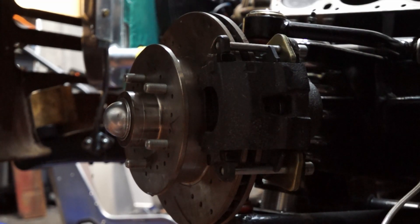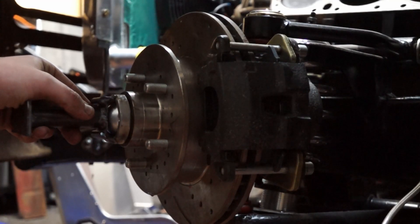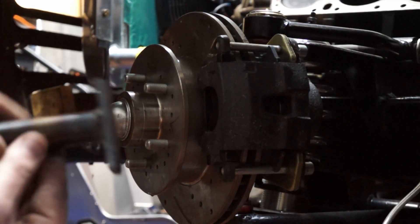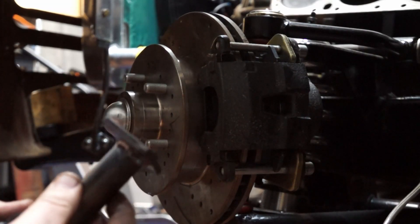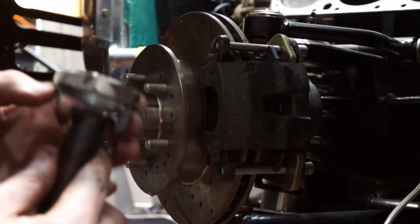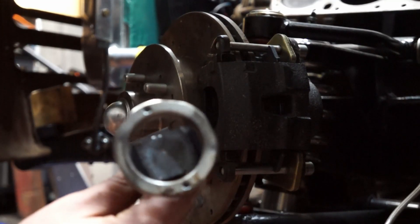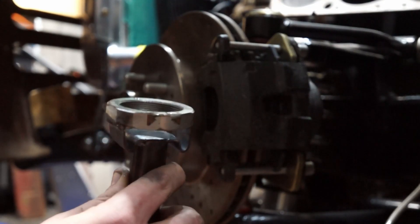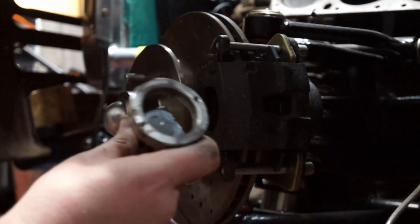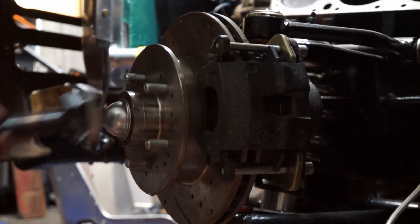Invention is born out of necessity. So I ended up making this — the issue was I couldn't seat it all the way around. I just took a piece of tubing, a piece of quarter-inch sheet, then welded a big old wide-five axle nut on it. So you put that on there, smack the back with a hammer — like butter.